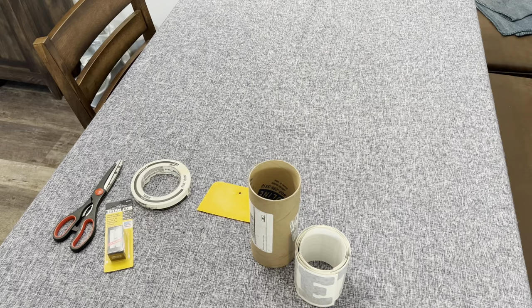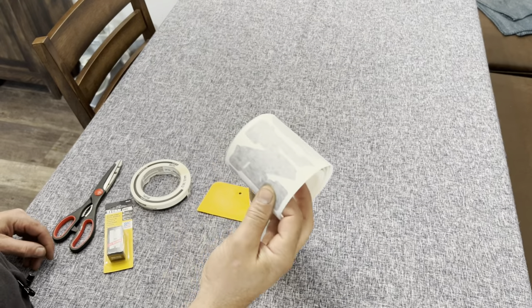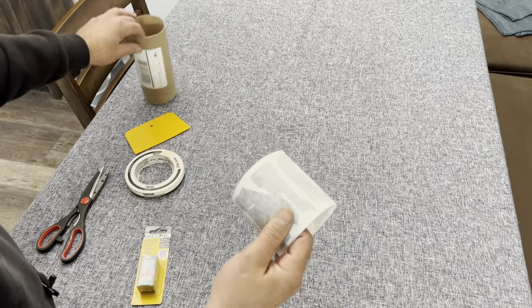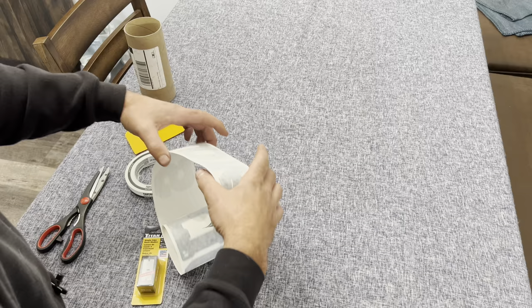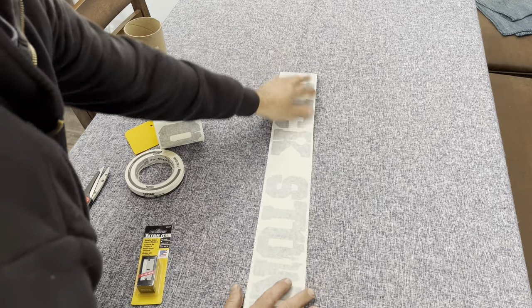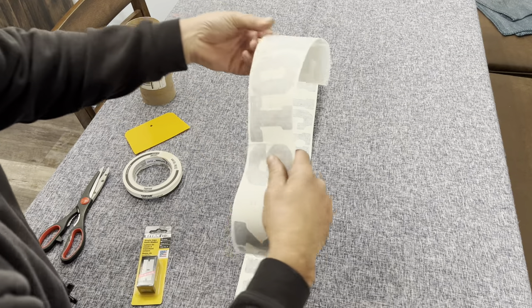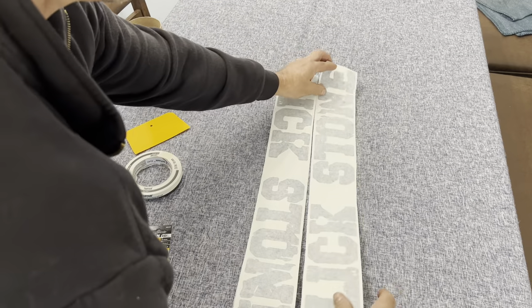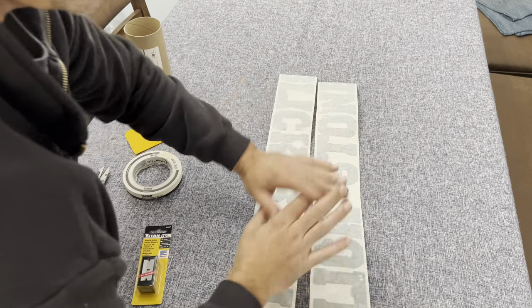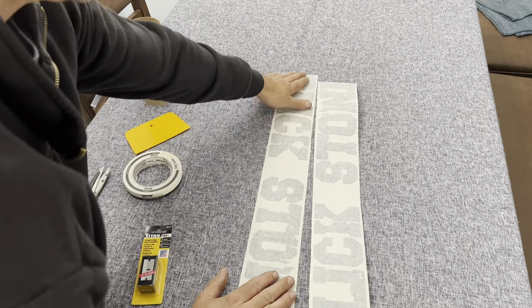A quick tip before you go out and start putting the vinyl on: one of the first things you want to do when you get your vinyls, just before you install them, is get them out, unroll them, lay them out and let them sit for a few hours. Maybe even put something on top of them to help get the curl out so when you go to install them it doesn't curl up on you. It's nice and easy to install.